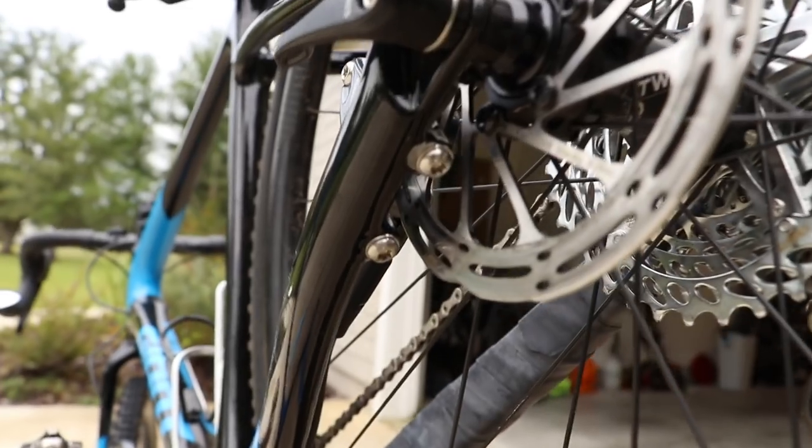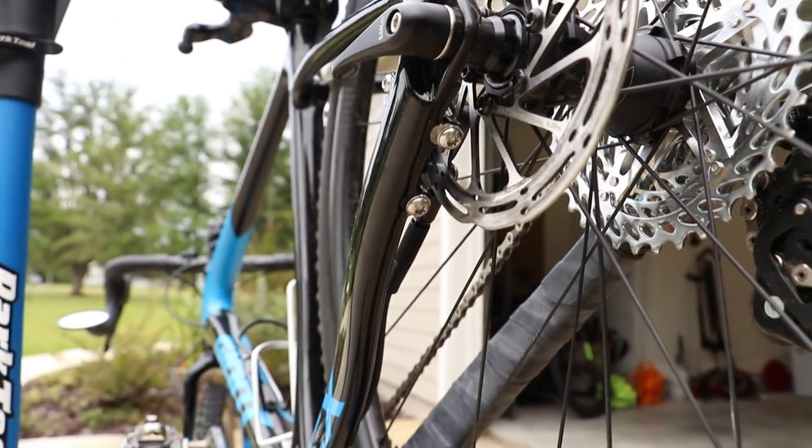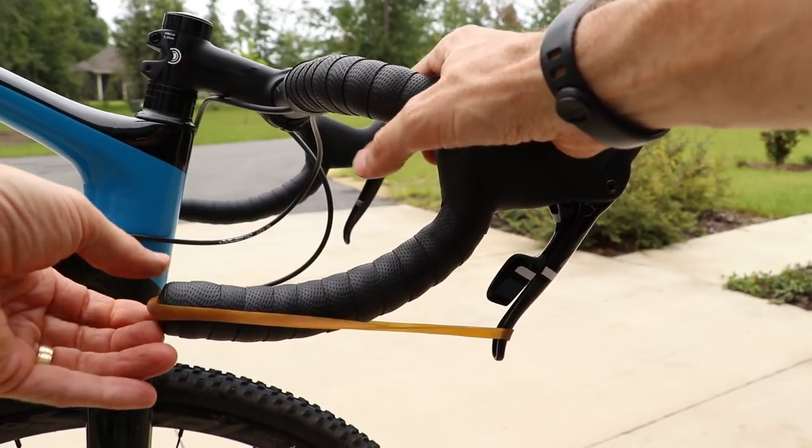Here's another tip: a lot of newer bikes — road, cyclocross, and maybe even mountain bikes — will have the brake caliper bolts underneath and tucked away. So you can use a rubber band or even a hair band to squeeze the rear brake lever while you're tightening the caliper bolts for the rear brake.